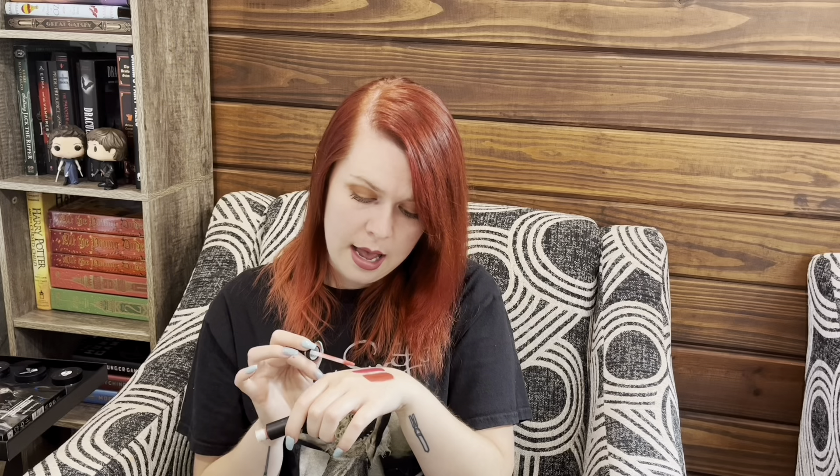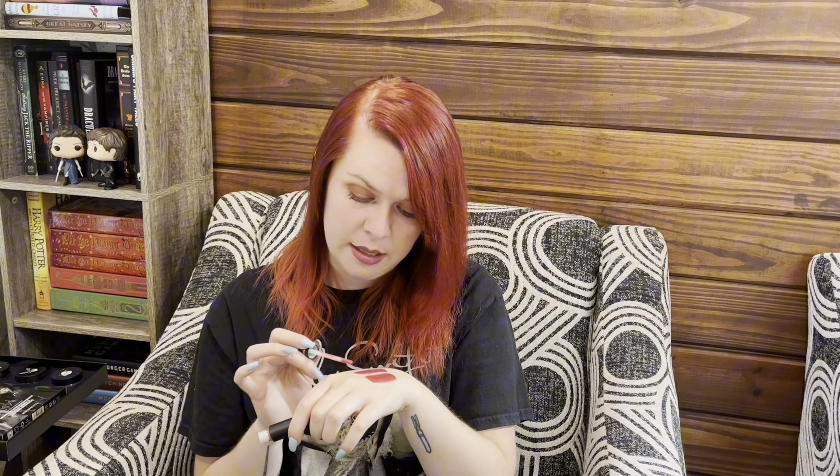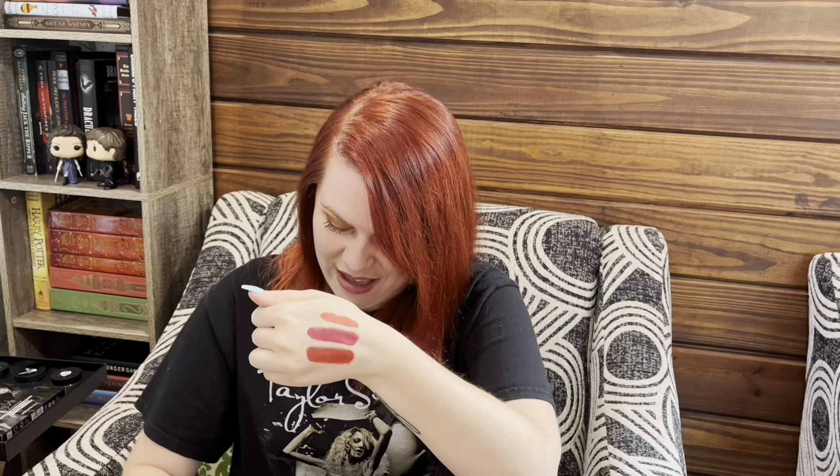Okay, last in here — the third shade is called 'Emily,' that's cute. Well, it looked coral in the packaging and it is definitely coral. I definitely cannot wear this — do not get me wrong, it is a cute color, there's just zero chance I could wear that. Cute color, just not for me.